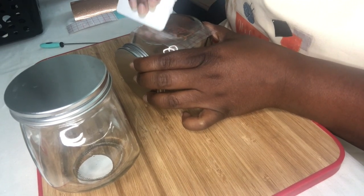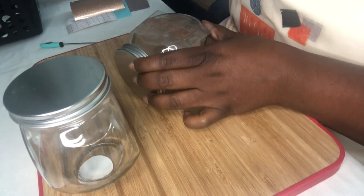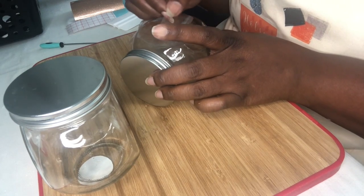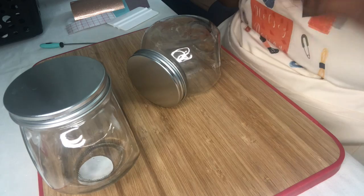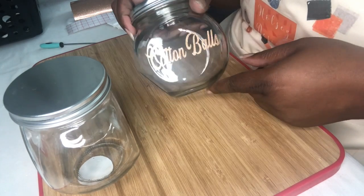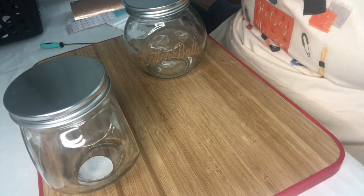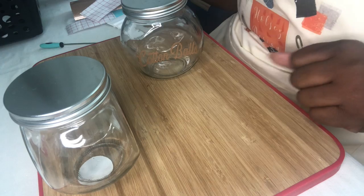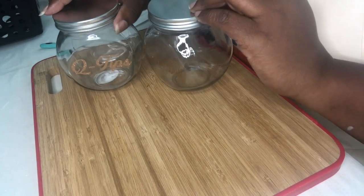Oh, I love these. I love the colors. And it's not too much. They are ready for some cotton balls. All right, look at that.